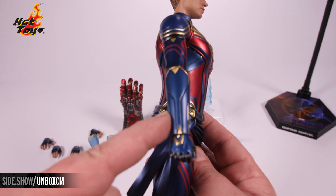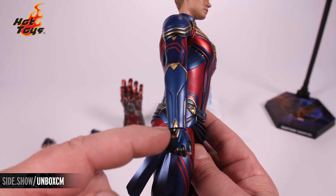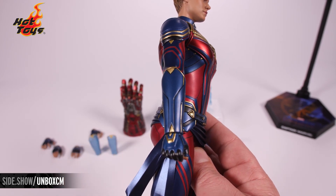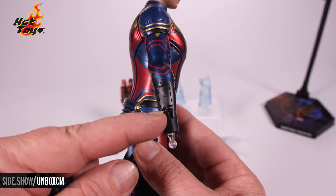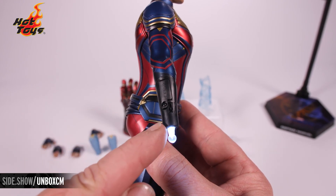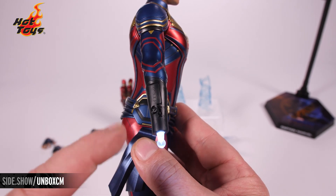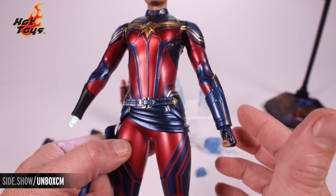Also removable is the gauntlet right here. You remove the hand and the gauntlet to access the battery compartment and light-up feature, and I'm going to do that right now to show you. With the gauntlet removed, you have the battery compartment and the clear translucent light-up feature. Swap-out hands attach right there, and this is repeated on both the right and left side underneath the gauntlet.